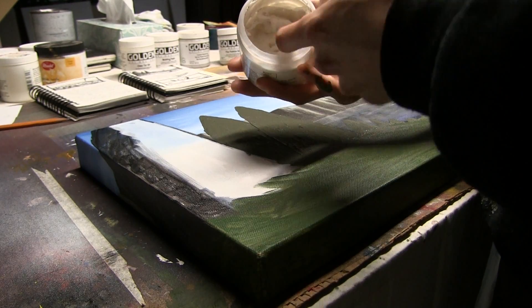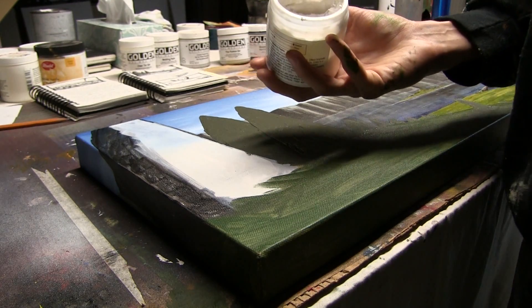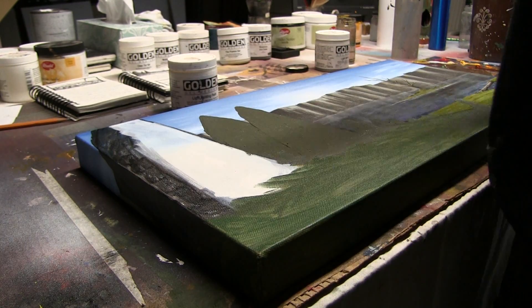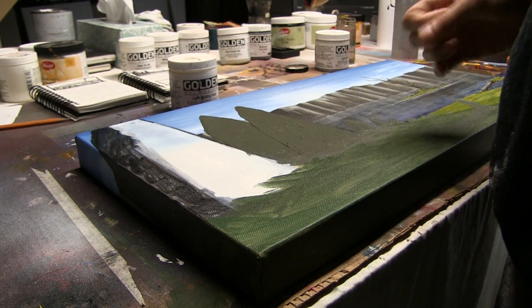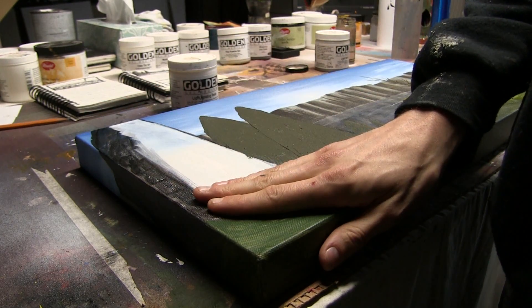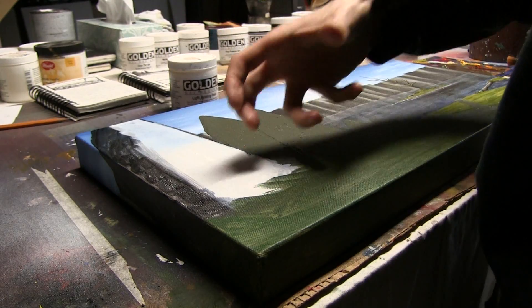And it holds the most ridiculously high peaks that you can ever imagine. What I've been doing with this for the past couple of years — when I first picked this stuff up I figured out pretty quick how to use it, but it took a while to really master it. Where you brush apply it, let it dry completely — that's where the patience comes in — and then dry brush on top of it.